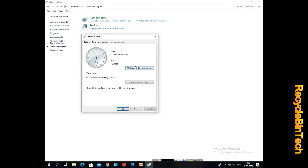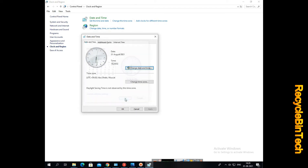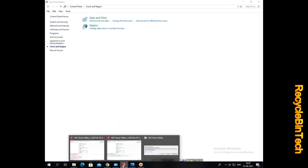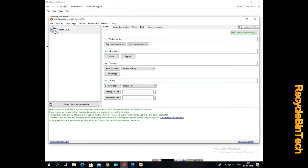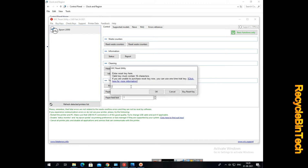Now we will change the date and time — only the month I am going to change. After changing that, we'll try again and see. You can see it's asking for the key. At present I am going to type 'trial' and give OK.